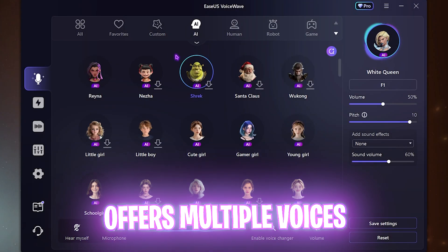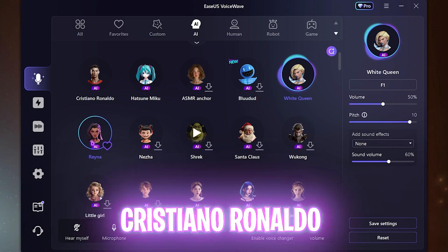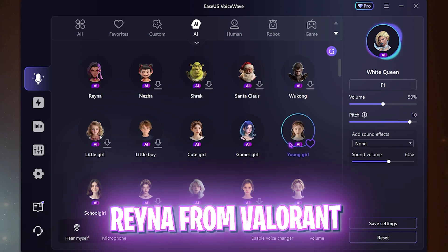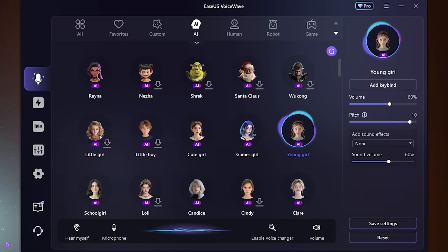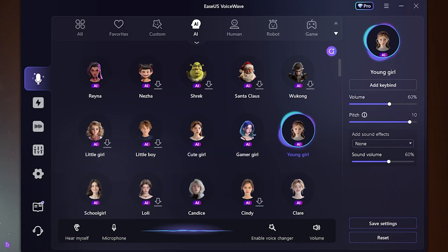It has a ton of voices — I like Hatsune Miku, Cristiano Ronaldo, Reyna from Valorant, and many more. As an example, I'll go with the voice of a young girl — here's how I sound as a young girl. This can be really useful for pranking your friends more efficiently in games like Roblox or Fortnite.